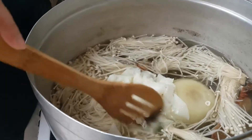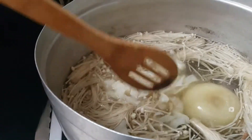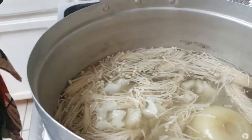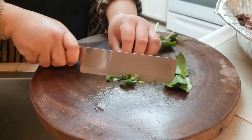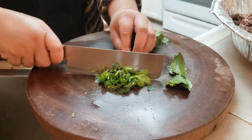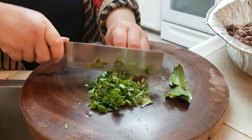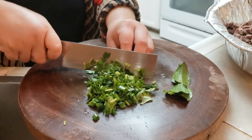Now I'm adding the tripe into the soup. If you like tripe you can add this, but if you don't like tripe then you can go ahead and omit this item. We're gonna throw the kaffir lime leaf into the broth so it seasons the broth and adds a lot of flavor to the beef soup. And we're gonna prepare the cilantro and green onion for the soup — I'm slicing everything up.